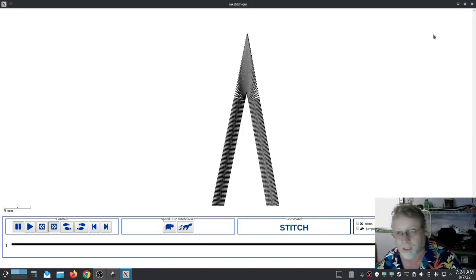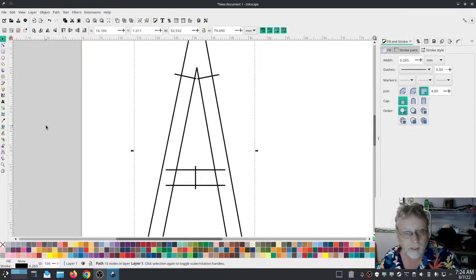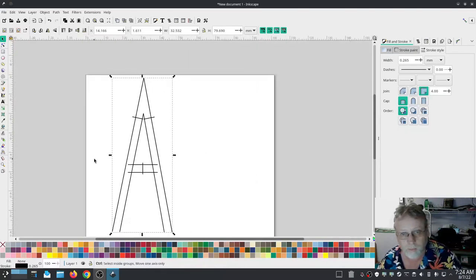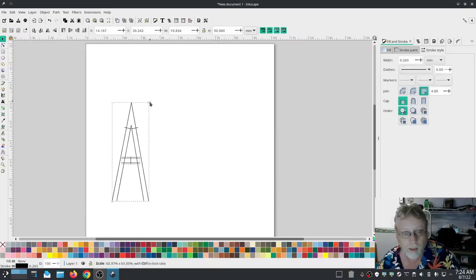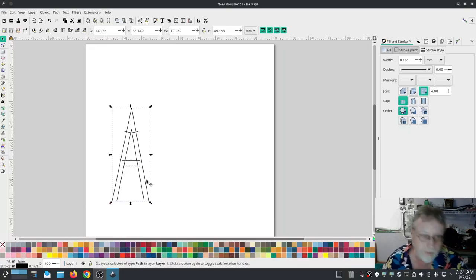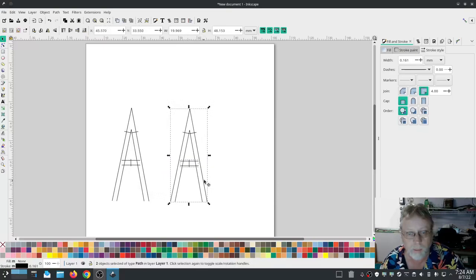So that's a good result. I'm going to shrink the A down just a little bit, then duplicate it and drag the duplicate over here. I'll change this duplicate to the way that I usually make a satin A, and then we're going to compare the two side by side — actually stitch them out and compare.